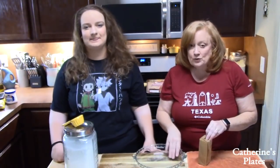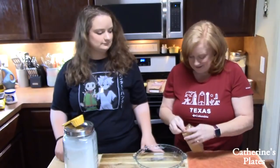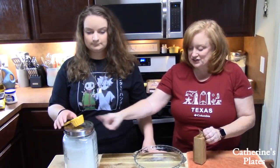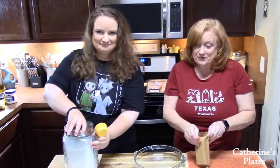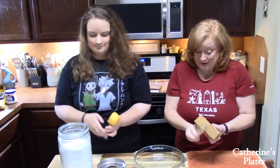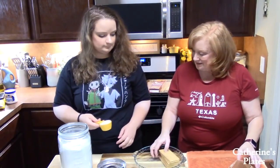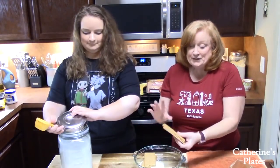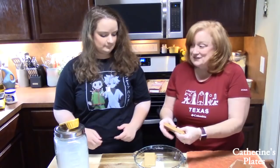We're going to start getting the graham cracker crust ready. I have a pack here of eight. We're going to add this to a shallow pie dish, and we're going to add a quarter cup of white granulated sugar in here also. Graham crackers are my husband's favorite cracker in the world — we had to save these for this recipe. You have to hide them. What we're going to do now is have a little fun with these graham crackers. Make sure your hands are clean, get your kids involved, your husband, your wife, anybody. Take your graham crackers and crush them.